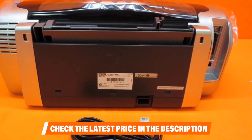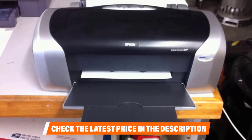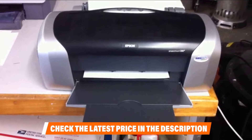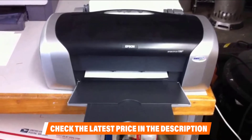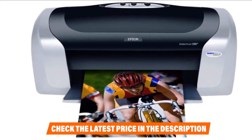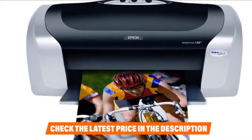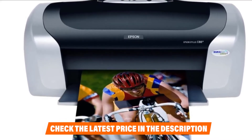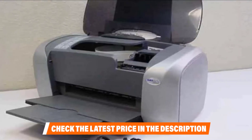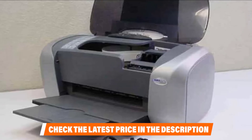The printer supports automated paper handling and you can print borderless pictures or variable frame sizes. Regarding connectivity, the Epson Stylus C88+ offers a host of options including wireless connectivity, parallel ports, and USB for easy connections. Setting up the printer is relatively easy and you don't need an extensive installation process. The process of downloading and setting up new drivers for the Epson printer is fast and easy — simply follow the on-screen steps.